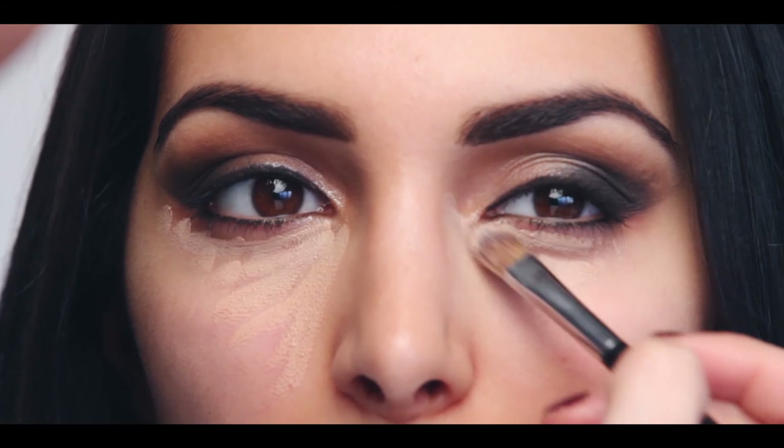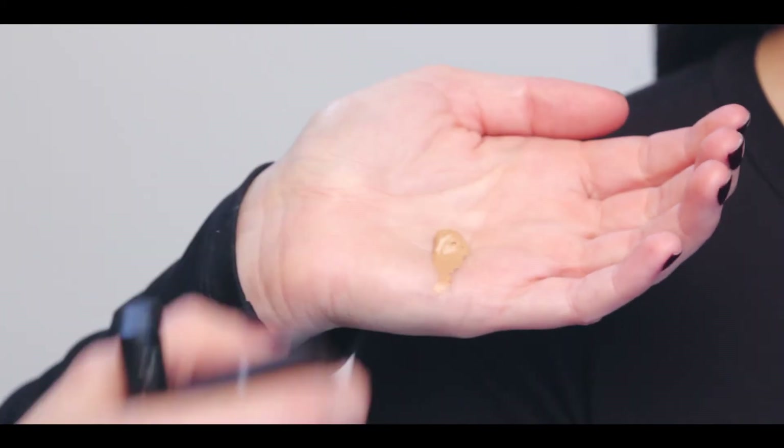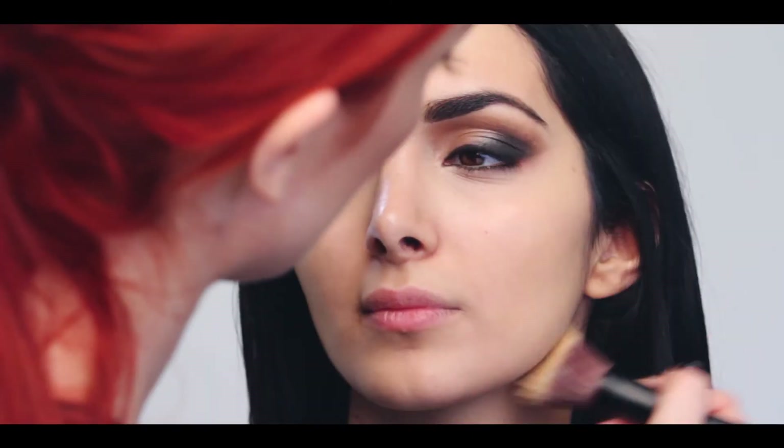Next I'm going to use a small amount of the InstaGlam skin tint in Saint Bart's. Using the Rodial foundation brush — a quick application tip — buff the foundation in circular movements, always ending in a downward stroke.